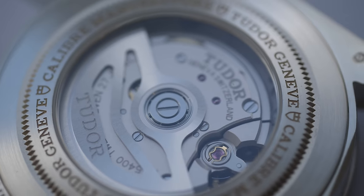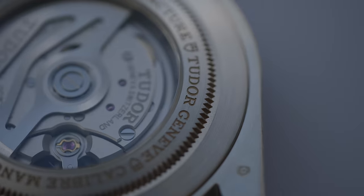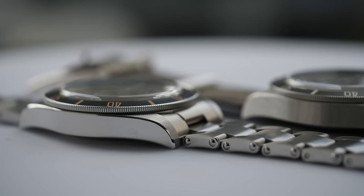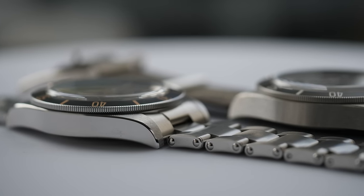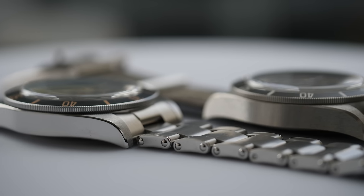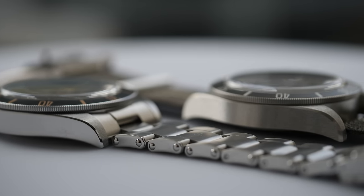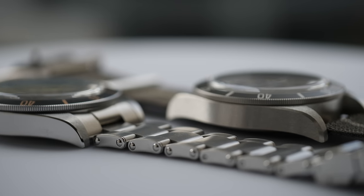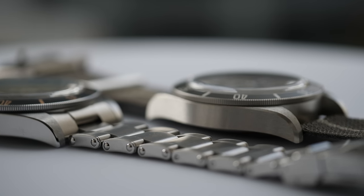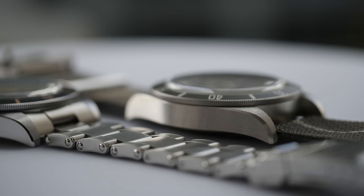Although the movement finish and decoration is unfortunately very basic. The open caseback on the silver 58 925 also results in a slightly thicker case compared to the steel model. The steel model comes with a case thickness of 11.9mm, while on the 58 925 we have a case thickness of 12.4mm. The difference is only small — less than half a millimeter — and you don't really feel the difference on the wrist as much as you notice the weight, but it is there.